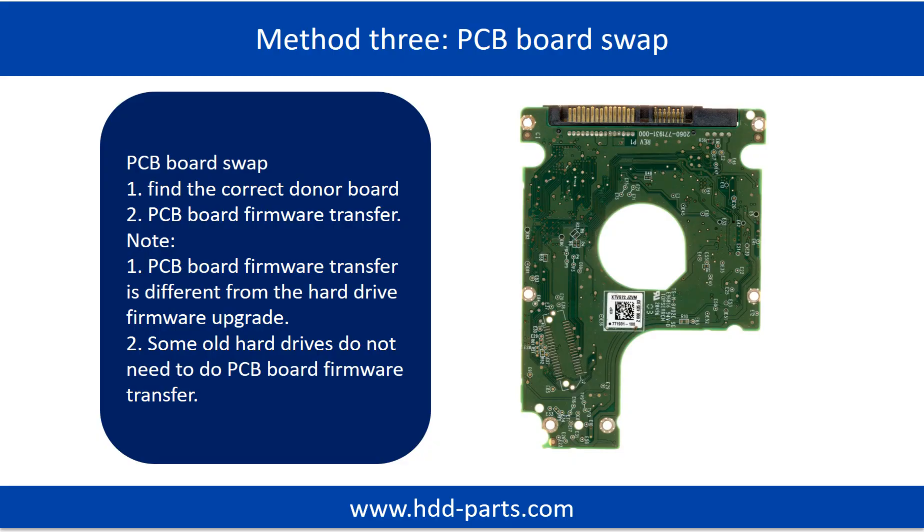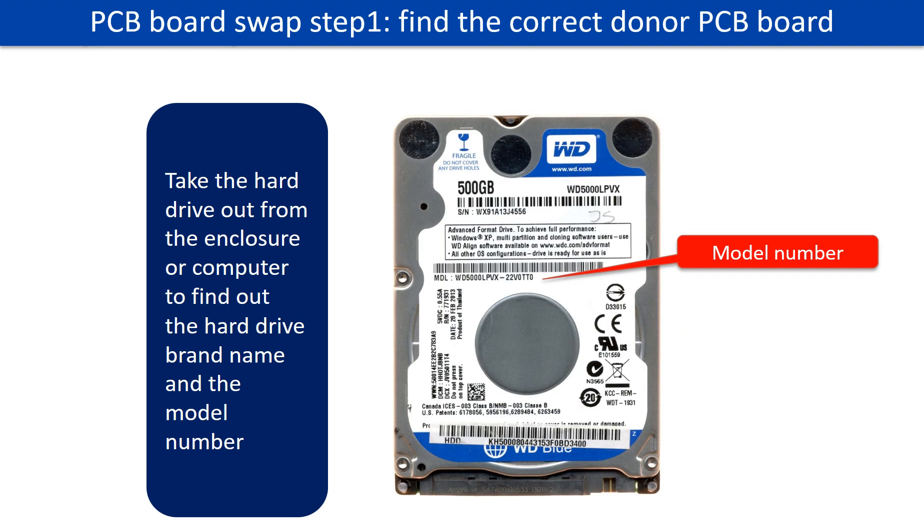Fixing hard drive PCB board method 3: PCB board swap. PCB board swapping includes two steps. Step 1: find the correct donor PCB board. Step 2: PCB board firmware transfer. To find the correct donor board, locate the hard drive model number on the front of the hard drive label, and locate the hard drive PCB board number.